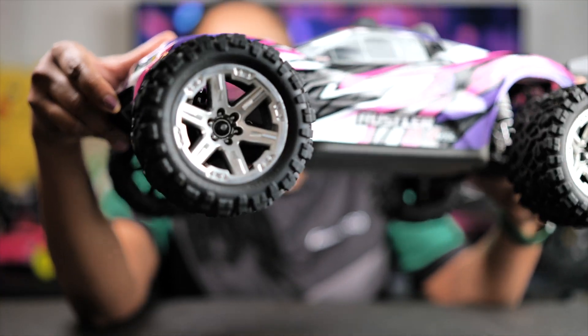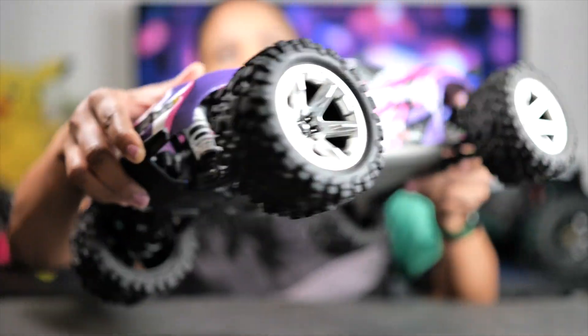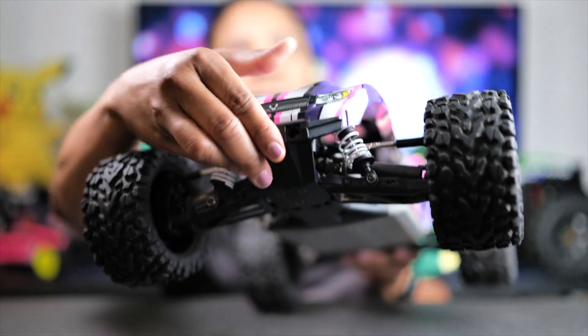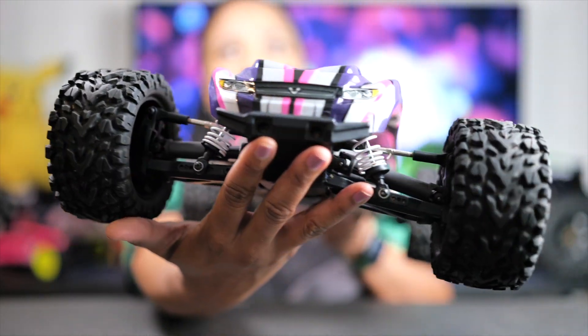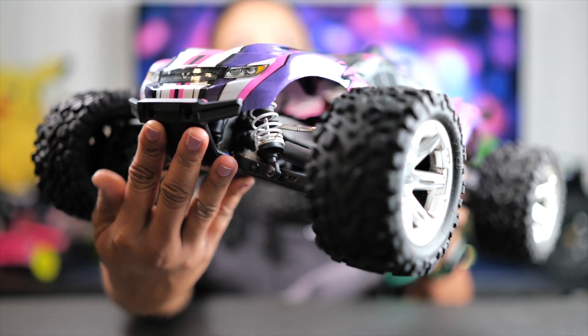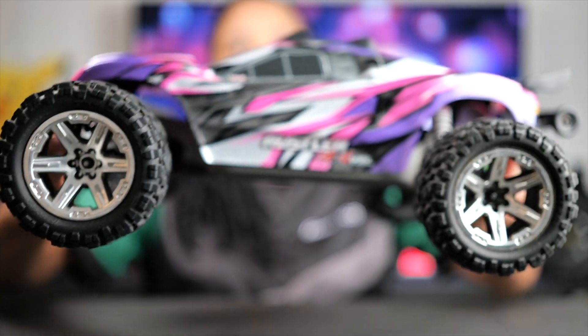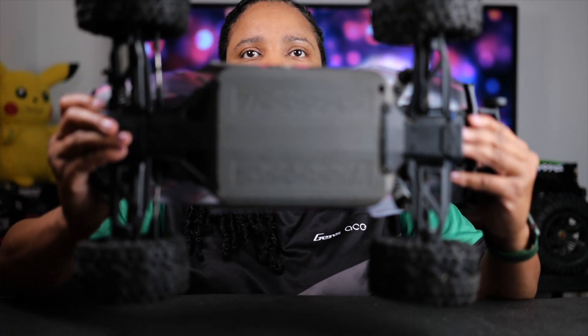Now I'll be talking about some of the features of the four wheel drive stadium truck — some of the things I like and some things I kind of love and hate at the same time. If you take a closer look, there are really beefy tires, which are going to allow you to choose from a lot of different terrains — whether that's grass, sand, dirt, rock, outdoor, or a parking lot — it's just going to be able to withstand a lot of different conditions.